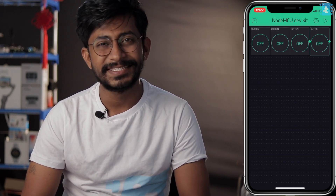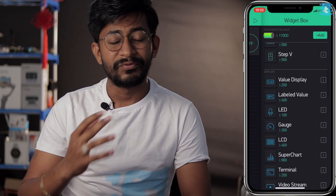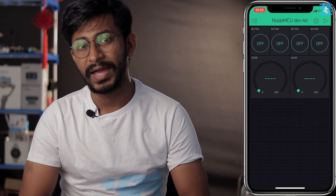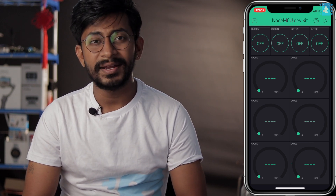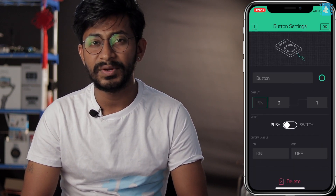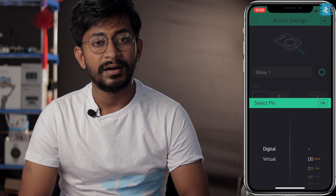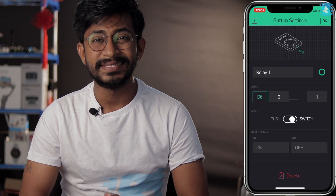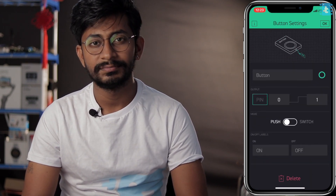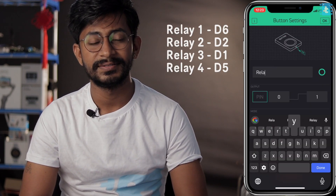Tap on the screen to add buttons — I'll add four buttons for four relays. Our project has six sensors: four external and two built-in (temperature and humidity), so I'll add six gauges. To configure the buttons, tap a button, give it a name like 'Relay 1', select the pin as digital pin 6, and set the type to Switch. Configure all four relays with their respective pin configurations.